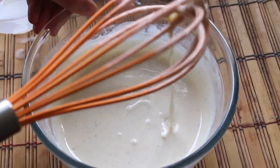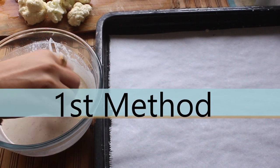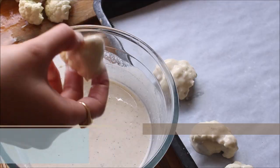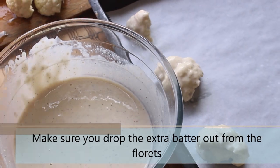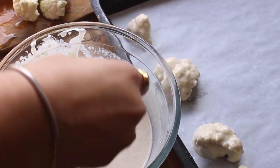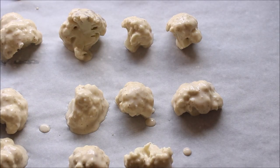Let's start with the first method of preparing barbecue cauliflower wings. Add the florets to the batter and remove the excess batter before placing them on the tray. I have added a parchment paper to the tray, but if you do not have parchment paper you can oil it well — it will help with the cleaning process. Make sure you remove the excess batter, otherwise it will drip to the bottom of the tray and get stuck there.